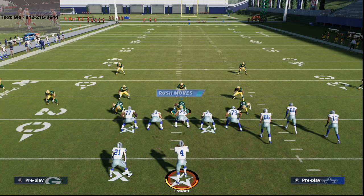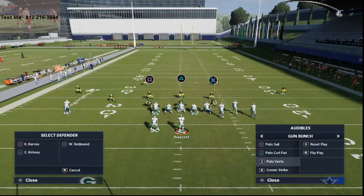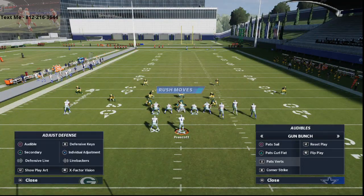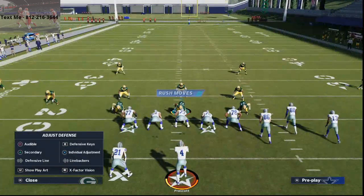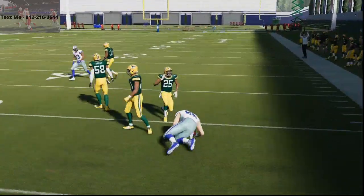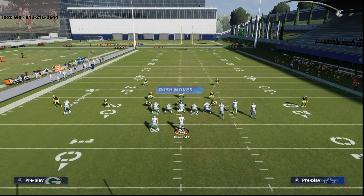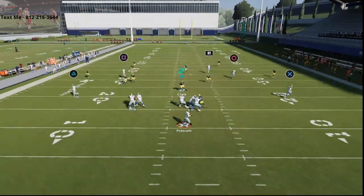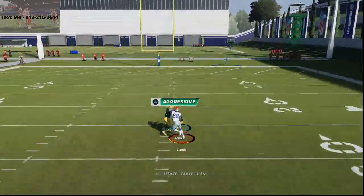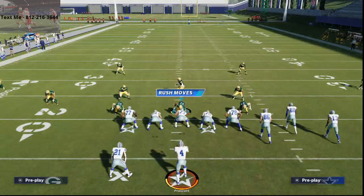Cover two is really good for not getting glitched out deep. When I say cover two, this is the kind of cover two I'm talking about: a Tampa two with cloud flats on the outside that are backed up, giving you deep halves basically. Yes, the underneath is open — you can hit the flat and take your seven yards. I understand that, but from the lens of corner strike, the primary setup that people run — if they run corner strike, they're not going to be able to hit this streak. That's what I'm trying to get at.